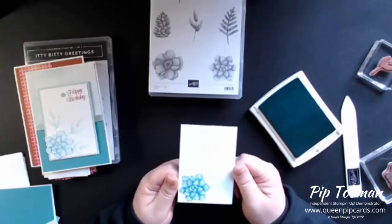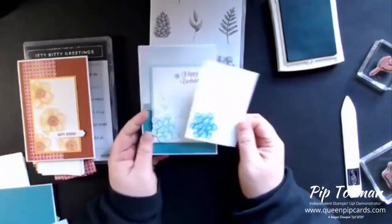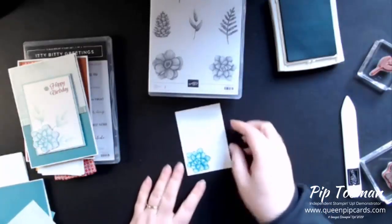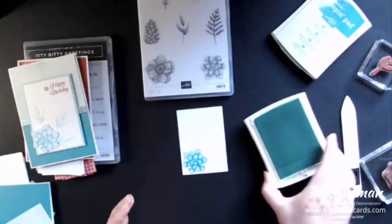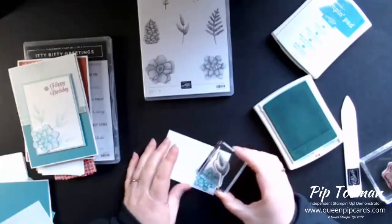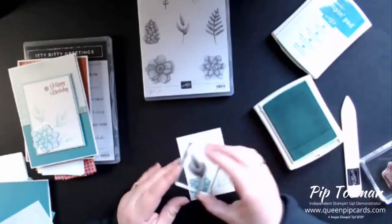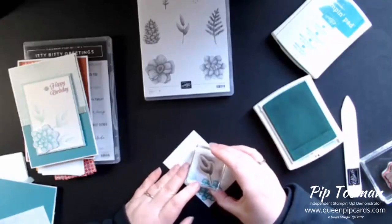So this is the succulent flower that I'm just stamping in Bermuda Bay from the stamp set. You can see how gorgeous a color that is and how deep that is. I think the one we used yesterday at class was a little bit faded. But it's a beautiful color, I just love it. So that's the flower that we're going to put on there. And then we're going to just use Pool Party to pop in some leaves. Oh, everybody's on today! Hey, Jane's on - hope you and baby Paige are doing well. And Karen's on, hello, hello! Everybody's on. Okay, no pressure.